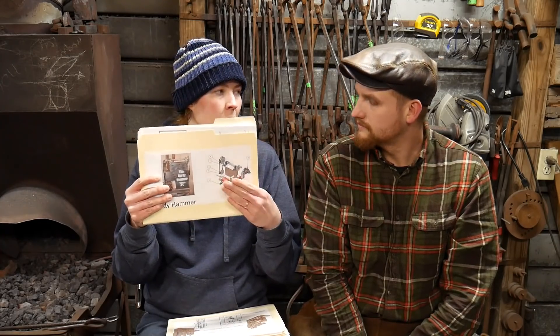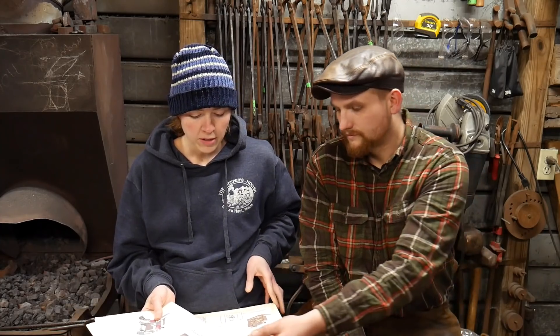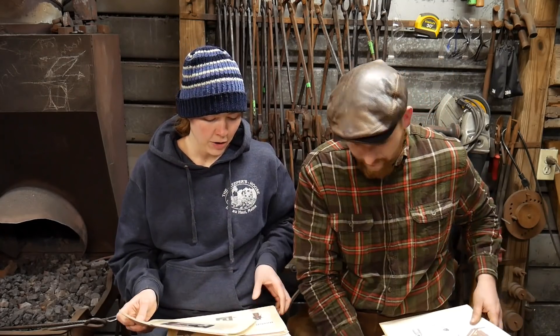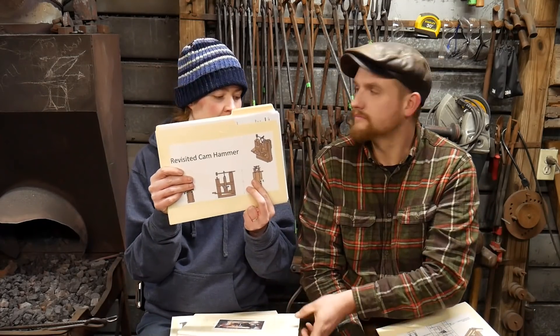The hardy hammer is the small power hammer that goes on top of the anvil. We also have the original Da Vinci cam hammer — that's all wood. And we also have the upgrade to that one, which is the revisited cam hammer. It has a metal yoke and hits harder. It's actually got an eccentric cam in it that causes it to hit a lot harder and faster than what the regular Da Vinci cam does.